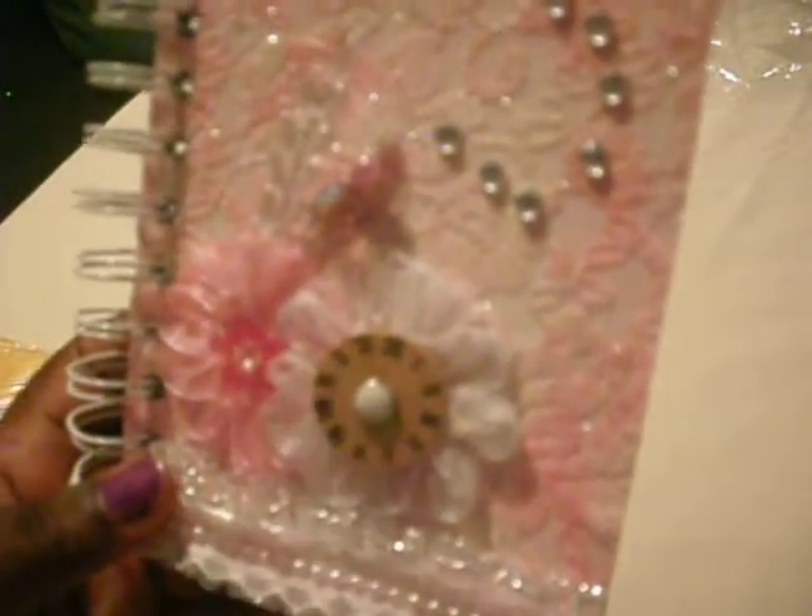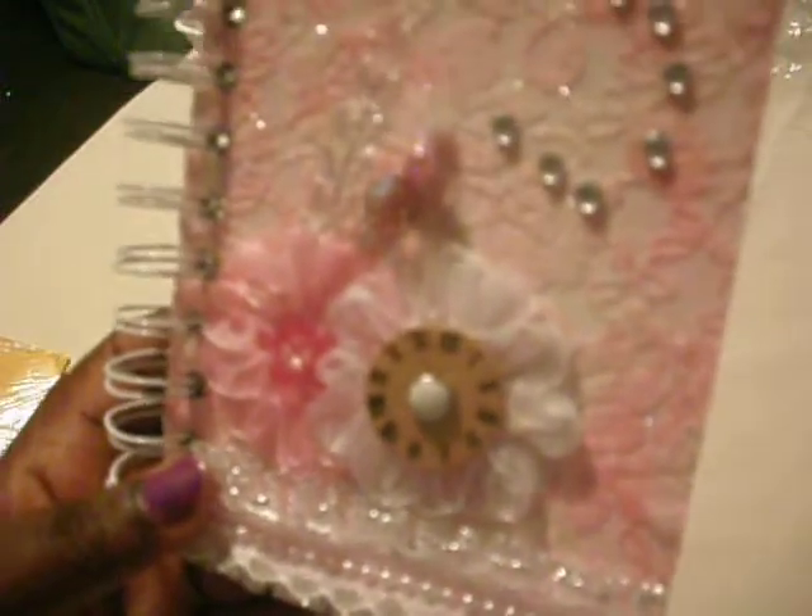And a brad that I had in my stash. I just bound it with my cinch. Of course she likes green, but I didn't know that at the time when I was doing this book. So I just added a green cover for the back, and another green cover for the back.